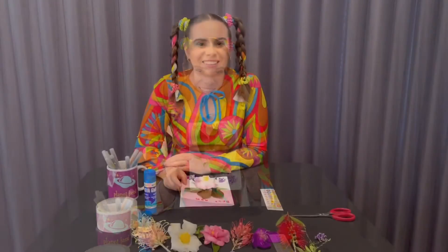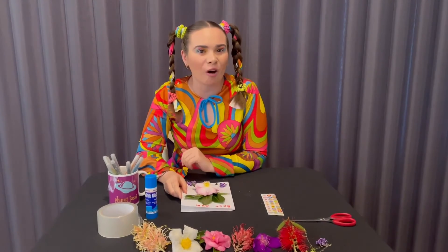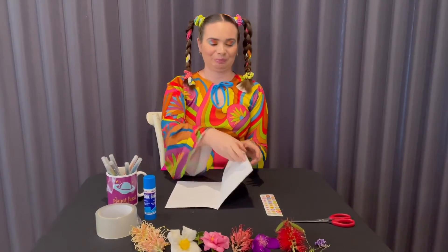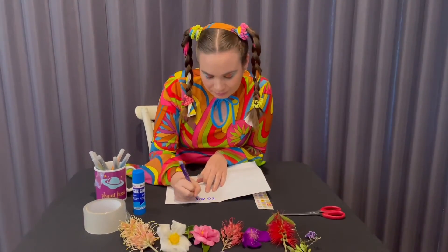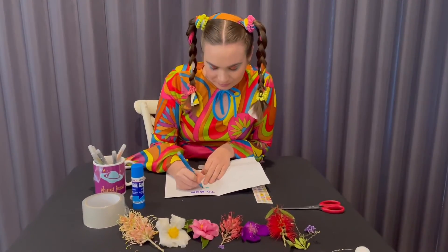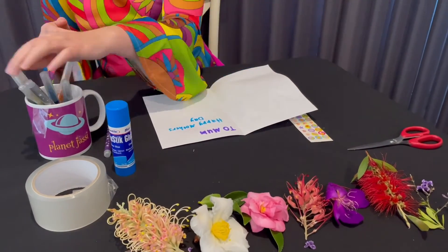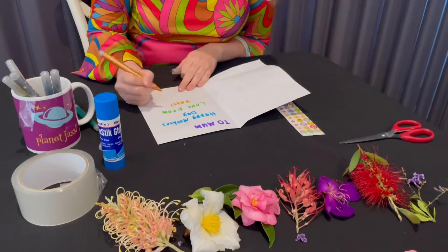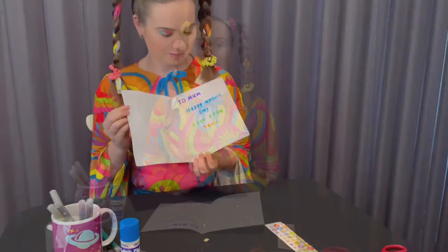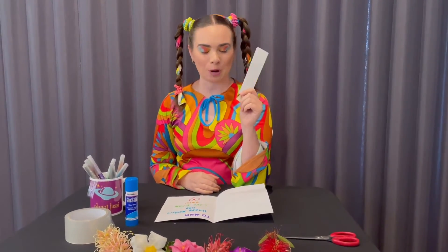So step four: now we're going to add our message on the inside of our card. I'm also going to use some stickers to decorate my card as well — so you can do the same with your stickers.